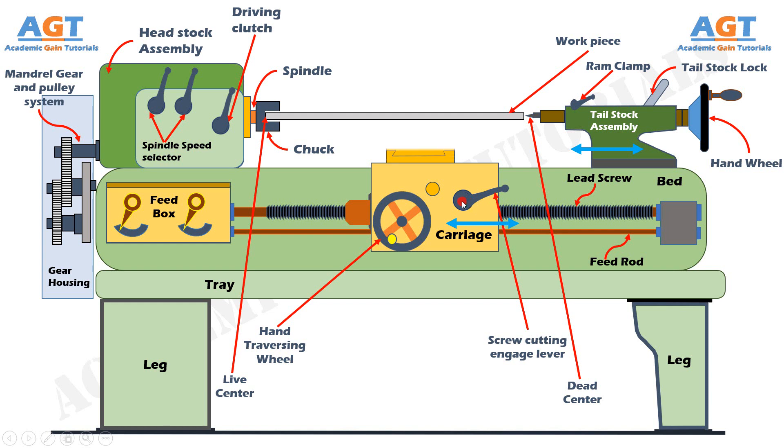Mounted on the carriage there is a saddle. Generally the saddle is made of H-shaped casting and it has a V-guide and a flat guide for mounting it on the lathe bed guideways. The cross slide hand wheel is assembled on the saddle. The cross slide generally travels at right angles to the spindle axis. If the hand traversing wheel moves the carriage left and right, then the cross slide wheel moves the saddle towards the front and back, that is perpendicular to the bed. Since the cross slide hand wheel gives cross or perpendicular movement, it is called the cross slide.